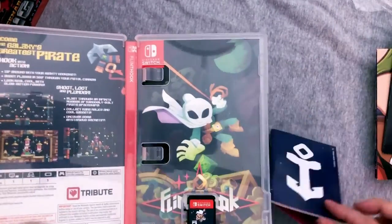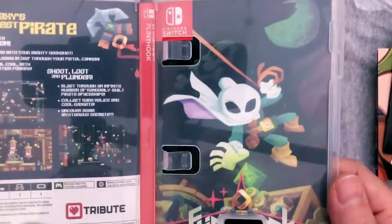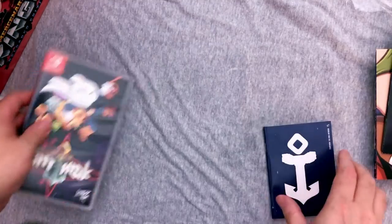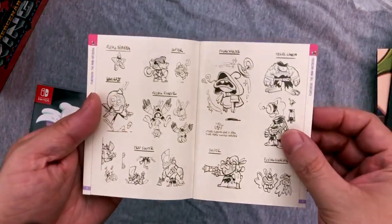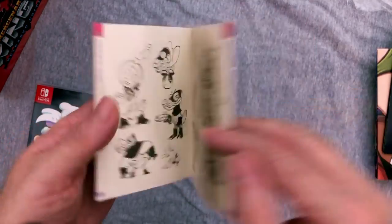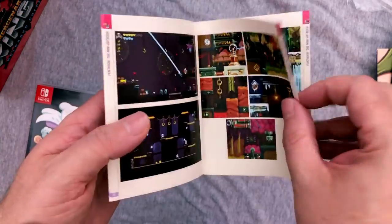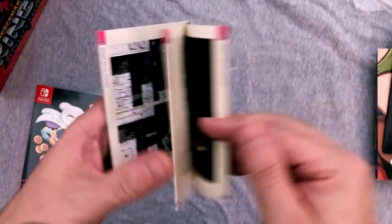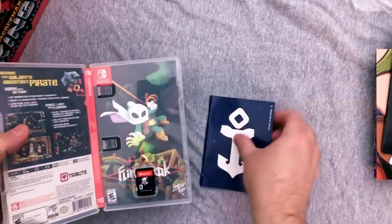Alright, inside the box we have another booklet — almost bent a corner. The art is different from Mercenary Kings. And there is your Switch cart — very, very cool. Here is the booklet — we'll skim through this one quickly. Oh, this has character sketches and all that kind of stuff — I like that. The comic book was kind of a neat idea, but I'd almost rather have something like this — the designs and history of how the game was made. More and more, Flint Hook seems like the one I'm really excited to play first.